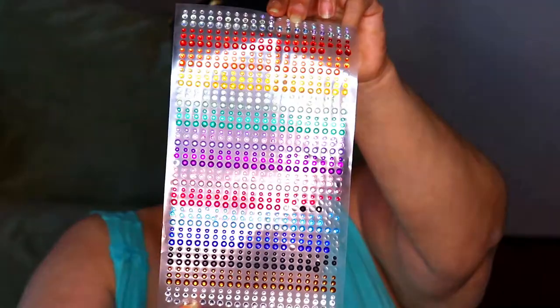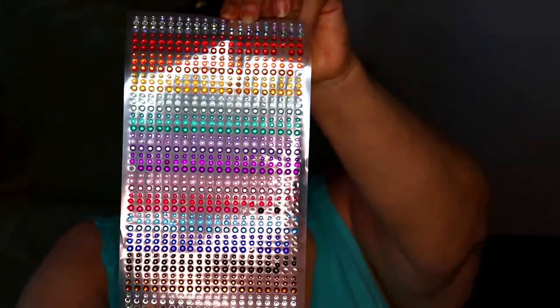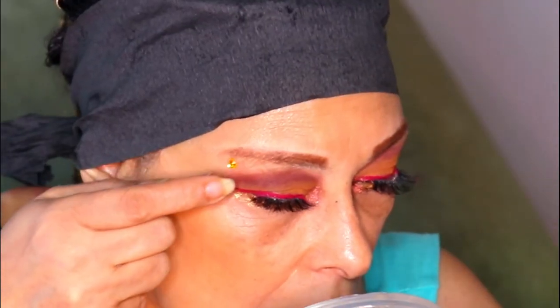I got this sheet of rhinestones from Amazon and I'm just going to add a couple right under my brow.